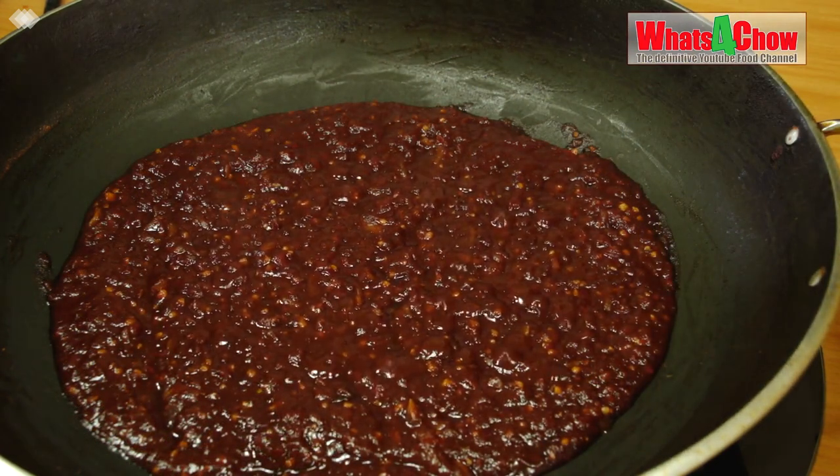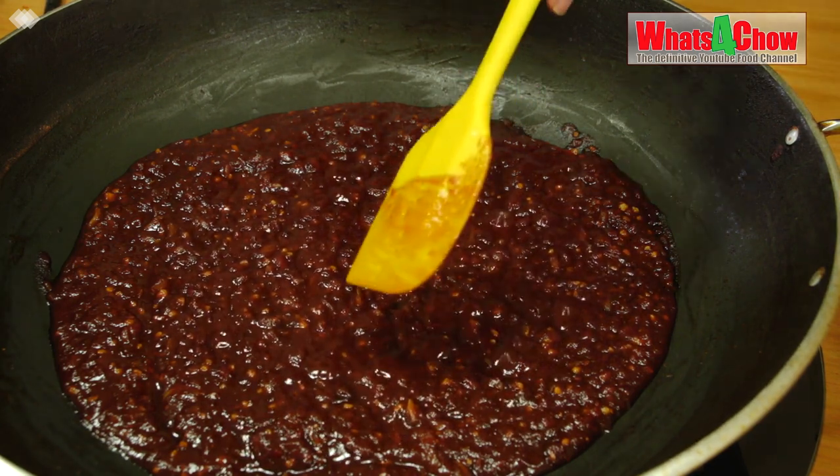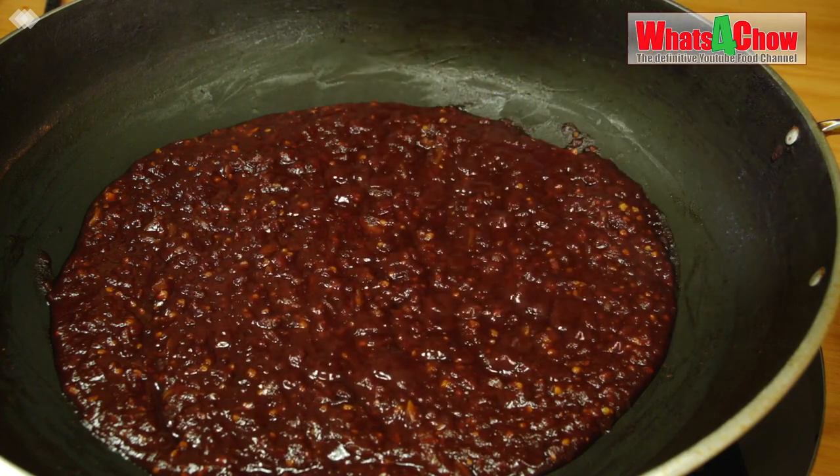You will know the sauce is ready when it bubbles like molten lava, letting off little puffs of steam. There will also be absolutely no runny liquid component to the sauce either.